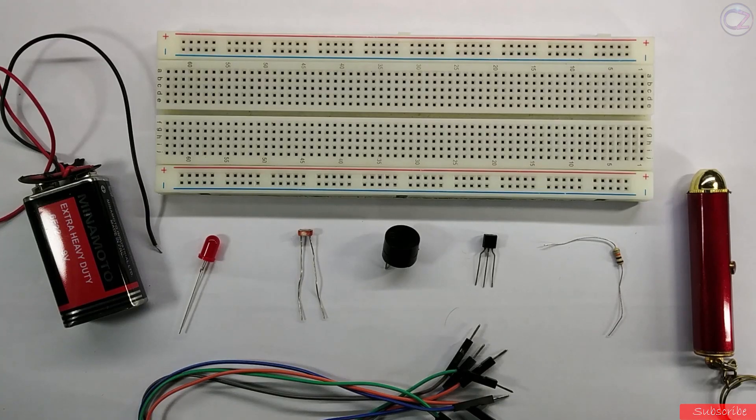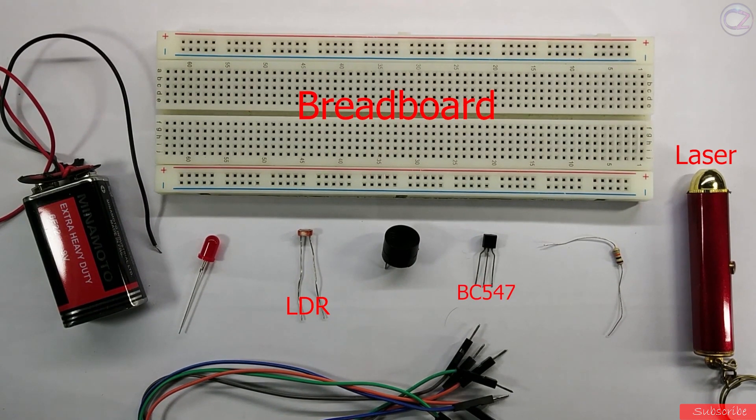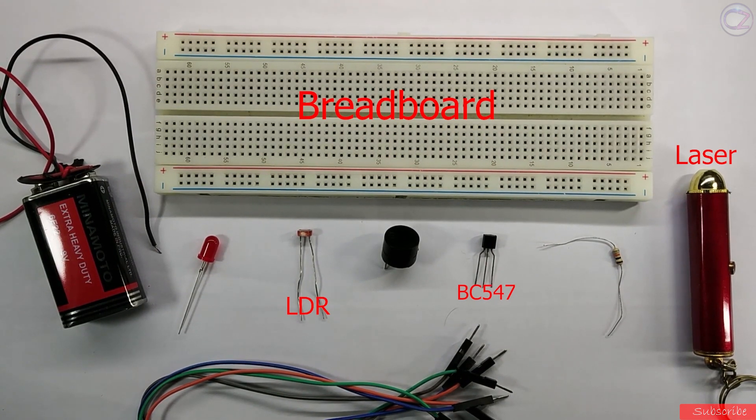To make this project, you need a breadboard, a light dependent resistor — I mean LDR — laser light (you can use a laser diode also), and an NPN transistor like BC547, BC549, 2N2222, etc. In this video, I am going to use a BC547 transistor.